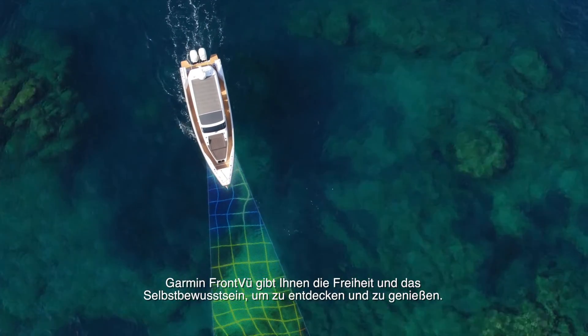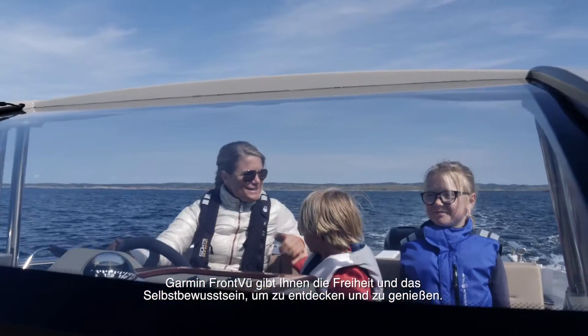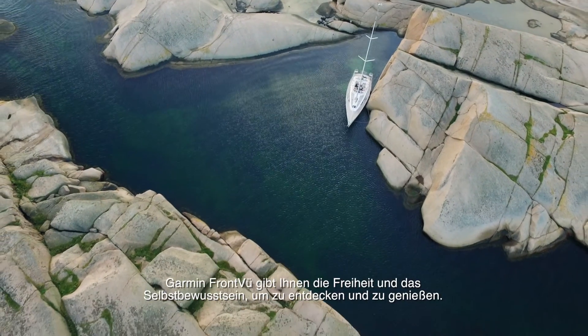With Garmin's Frontview, you're free to explore and enjoy your time on the water without any doubts.